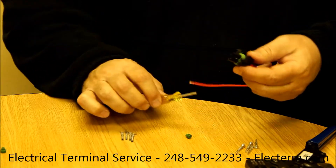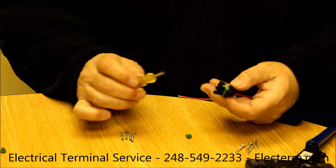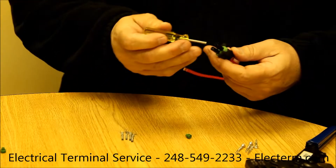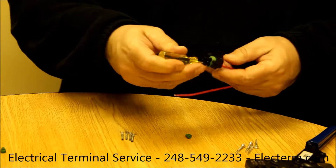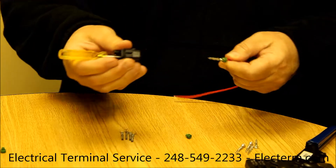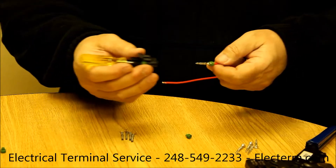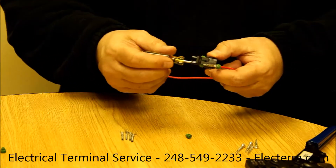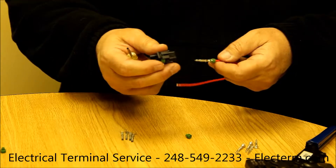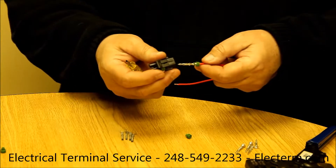Once it's been assembled, you can disassemble it. The terminal removal tool can be slid in over the outside of the terminal, either the male or the female, and then the terminal can be extracted. This is useful if you have a terminal that's corroded, or you want to switch wire sizes, or make some changes in your harness.